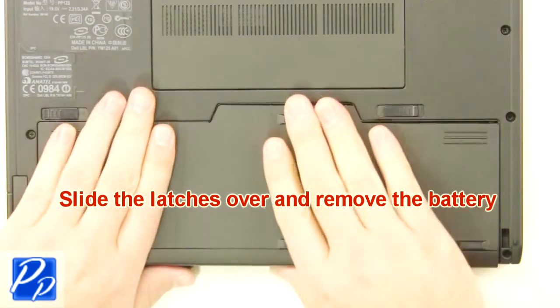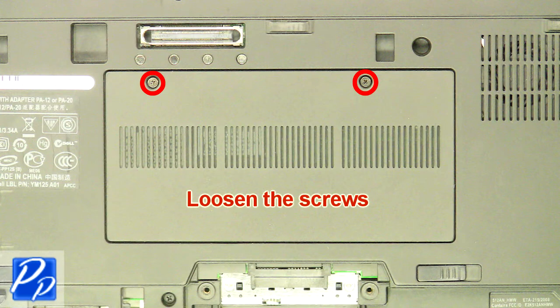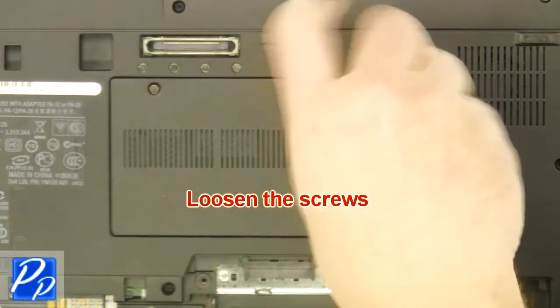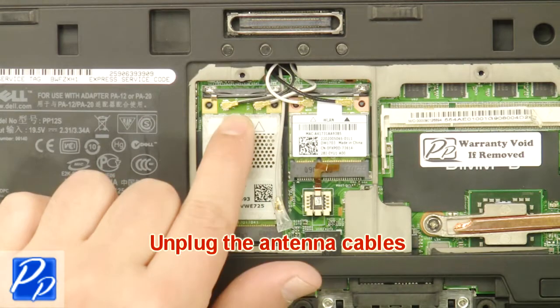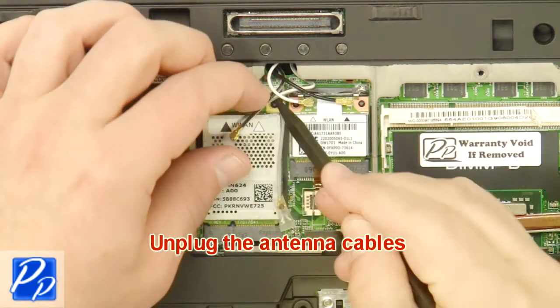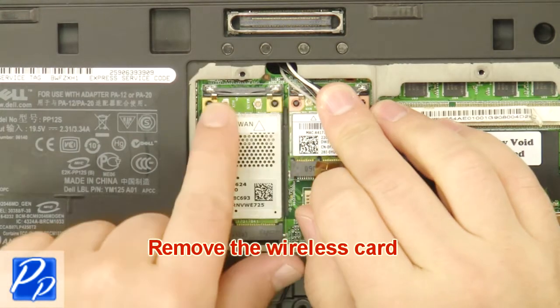Slide the latches over and remove the battery. Loosen the screws. Remove the access door. Unplug the antenna cables. Remove the wireless card.